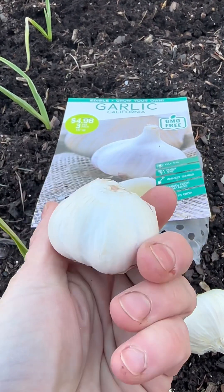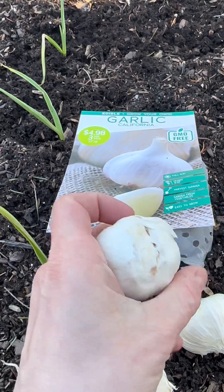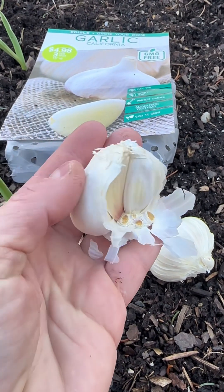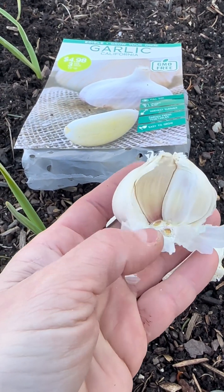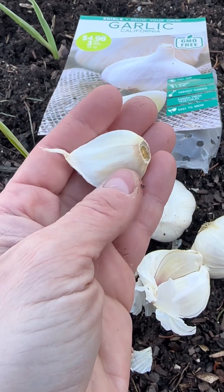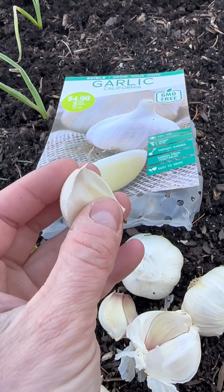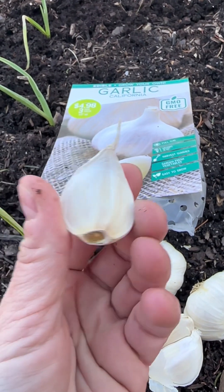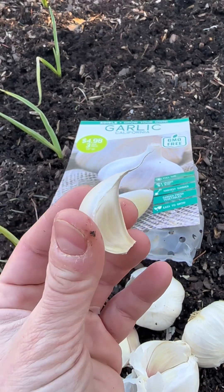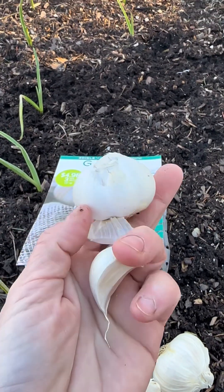When you open the package that you purchased, you would see multiple large garlic heads like these. What you need to do when planting your garlic: you peel off the exterior skin, the soft skin of your garlic heads, and you separate each head into individual garlic cloves. This is an individual garlic clove. You do not remove this protective skin off of your garlic clove. Then you will basically plant each of your garlic cloves in your soil, and if planted correctly and if your garlic grows successfully, each of these garlic cloves is meant to mature and produce a whole brand new garlic head.